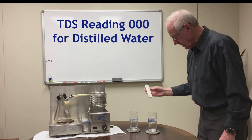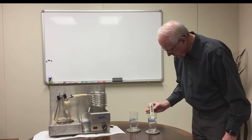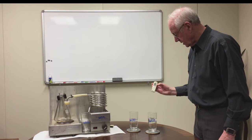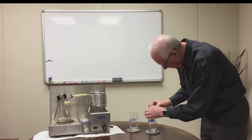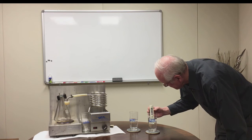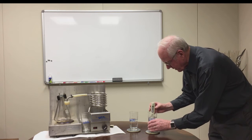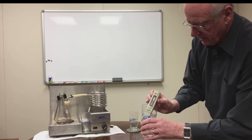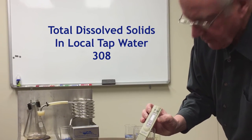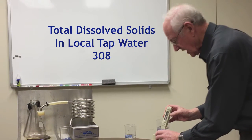Now I take the same TDS meter and put it into this water — this is water out of a tap here at the company. And it is reading — well, you can't read it when I take it out — but it is reading 309 or 308. It was 310 before. But this is tap water.